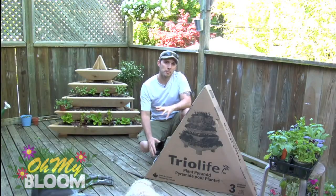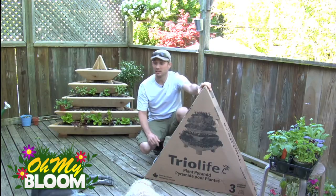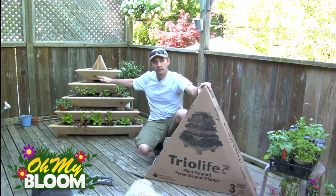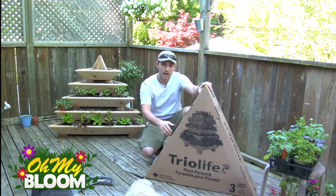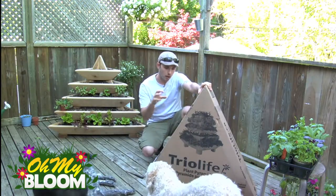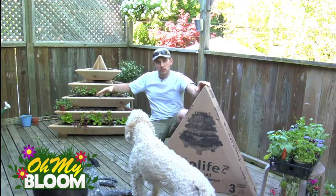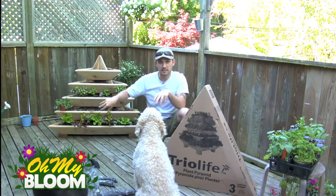Hey gardening fans, Andy the cameraman here with some more information on the Tree of Life plant pyramids. Now this guy back here is the five tier or five level plant pyramid, and this one got sent to me today and this is the three level one. So what I thought I would do is set this one up and have it sitting beside the five level one so you get a good visualization of the difference in sizes.